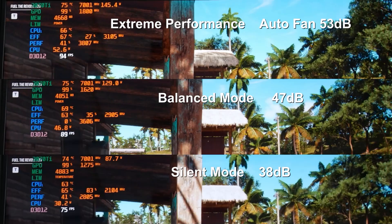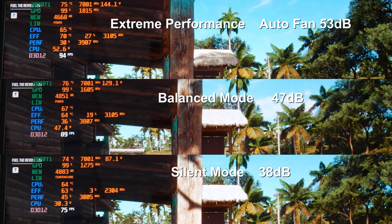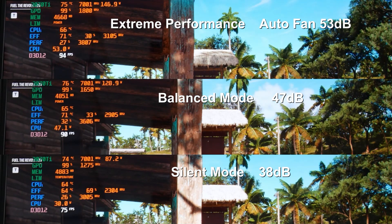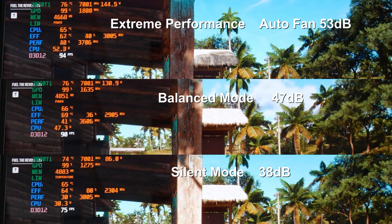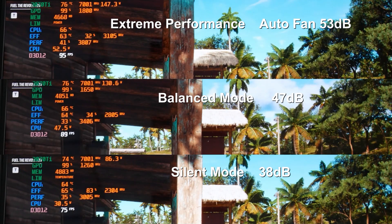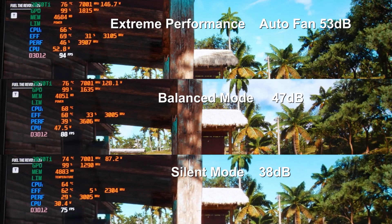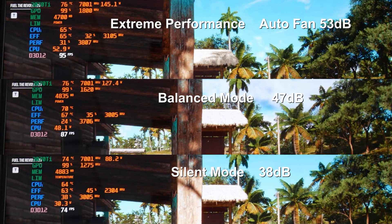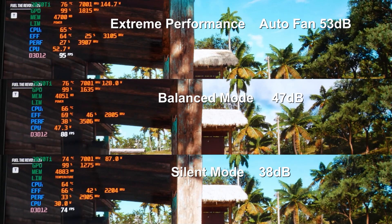Let's look at some gaming. In Far Cry 6 at native 2560x1440 ultra settings, extreme performance mode with auto fan is fairly loud at 53dB — max fan only 1dB louder, so fans are nearly maxed under load. The 3070Ti runs at 76°C and the CPU at 69°C. In balanced mode with auto fan we see similar thermals, but the 3070Ti drops from 145W to 130W and the 12800HX from 52W to 48W, with fan noise dropping nicely to 47dB. In silent mode you get just 38dB of fan noise.